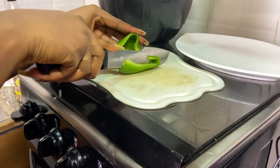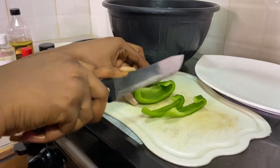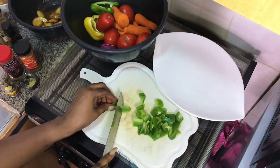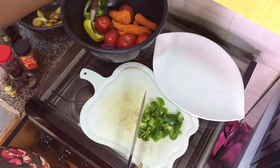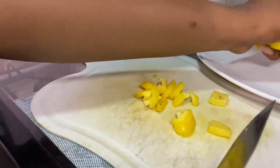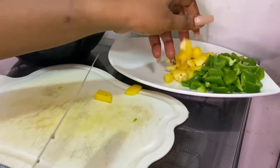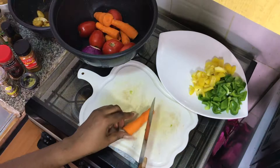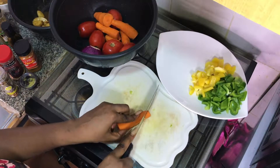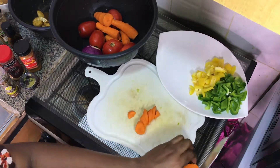Now I'm going to prep my veggies. I have my green bell peppers — I'm going to cut those into huge chunks. I also have my carrots, tomatoes, onions, and yellow bell peppers. All I'm going to do is just chop them all together and make sure they are seasoned and ready to go in the oven. These go in last because it's always better to get the nutrients from your veggies when they're lightly cooked — you don't need them fully cooked.